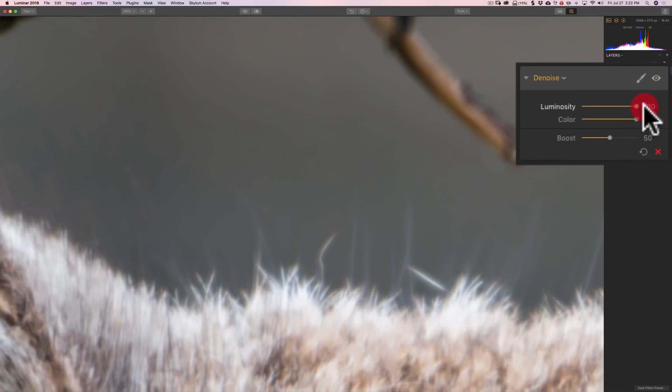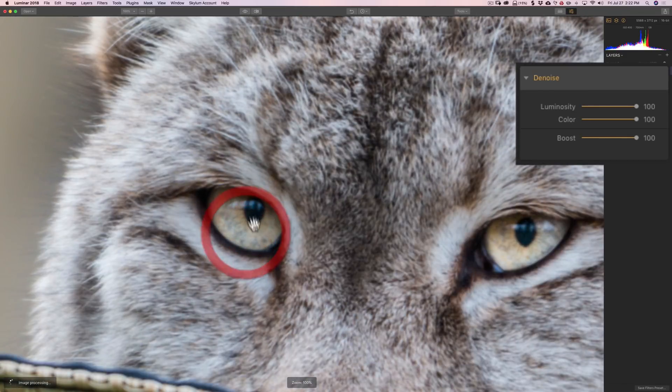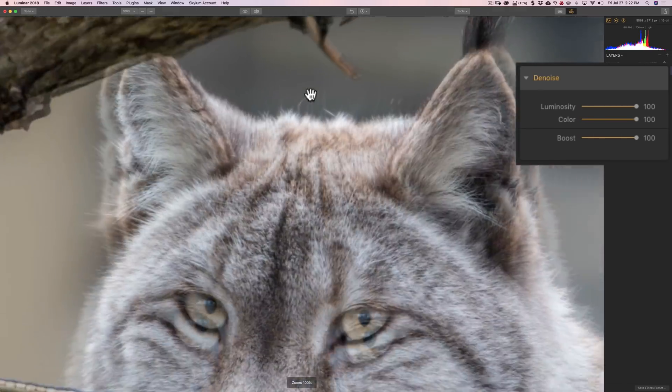We could move these sliders to the right and totally rid the image of any noise whatsoever. However, the boost slider helps give it a little more or less. The reason the boost slider is there is that we're often fighting a battle with noise reduction — we want to get rid of the noise, but when you do, you tend to soften the sharpness. You don't want to move luminosity and color to 100 and boost to 100 as well. We'd get rid of the noise but areas we want sharp won't be as sharp as they should be. You want to do it just enough.